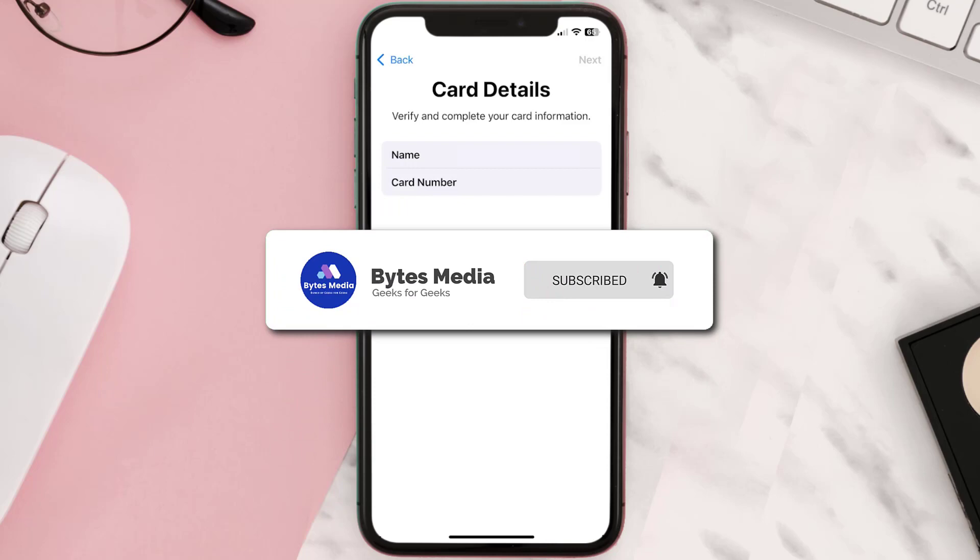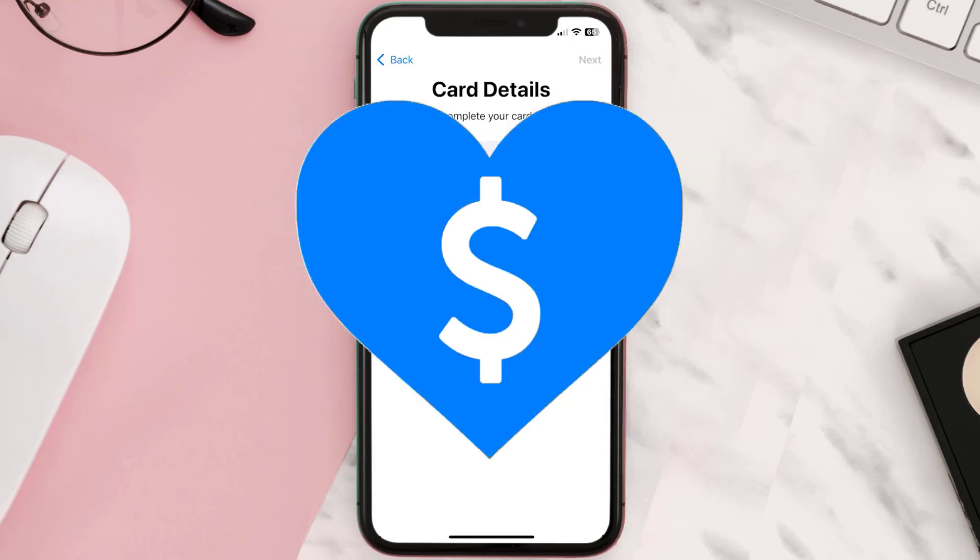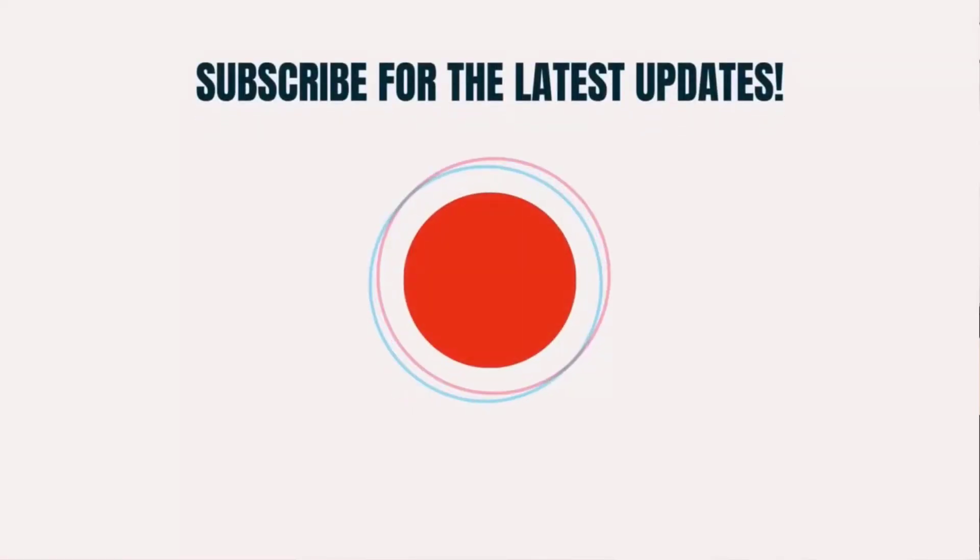I hope you found this video helpful, and if you did, make sure you give it a thumbs up to see more videos like this, and don't forget to hit that subscribe button. We'll see you in the next one.